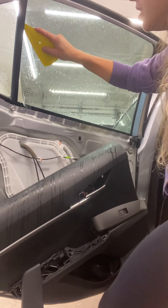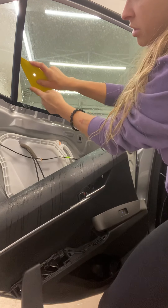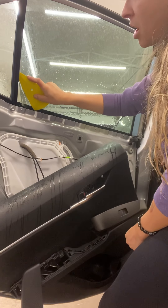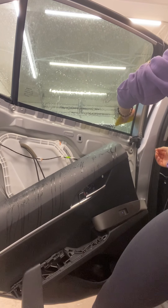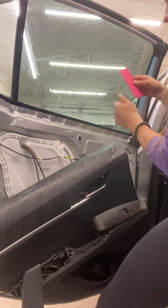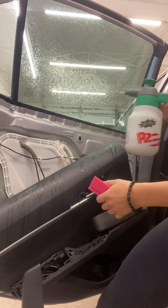Before you do anything else, go inside with your yellow tool. See this angle here — I'm on the same angle as the tint, coming in, pushing it down hard to flip that edge down. Then do the other side the same way. Now take your pink tool and you can either start in the middle and work your way out, or start from one side and move to the other.